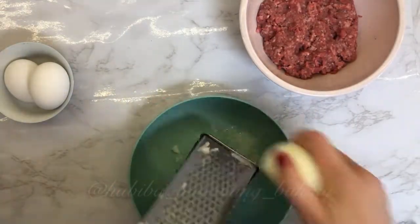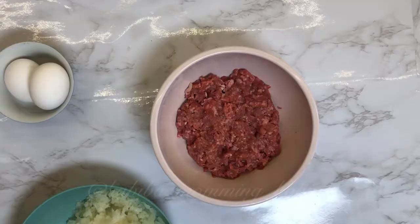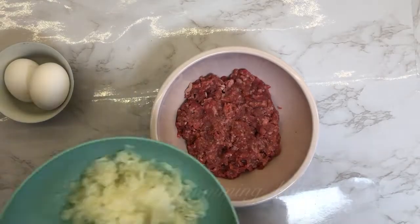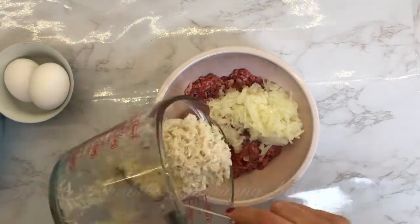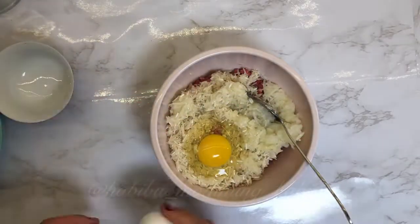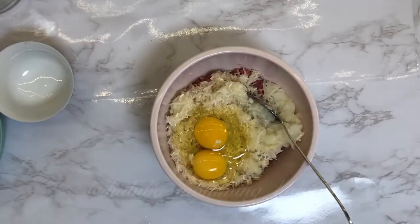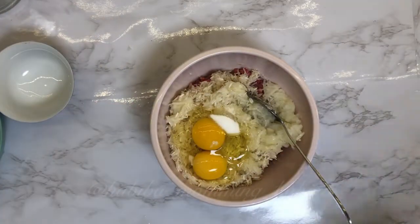For the meatballs, we need one pound of ground beef, or you can even use ground chicken. Grate the onion and add it to the meat along with washed rice and eggs. Add some salt and spices and mix until well combined.